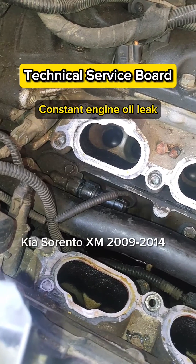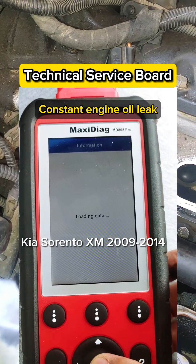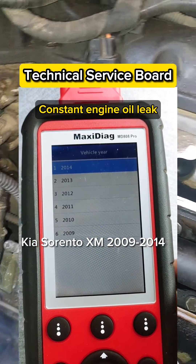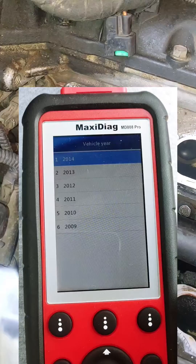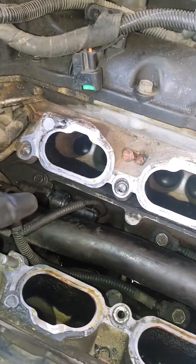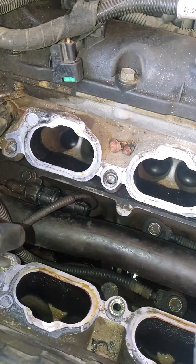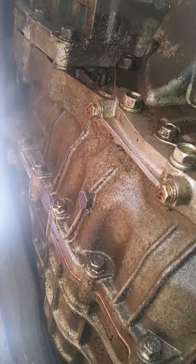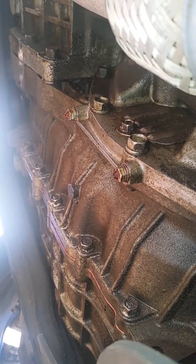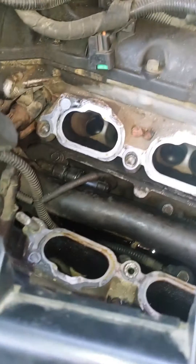This is a TSB for all 2011 XM models for Kia Sorento. For all techs and mechanics, this is a common problem — if you see oil leaks down here at the bottom of the engine, it looks like a rear seal, but actually I fixed this by replacing a cheap sensor.